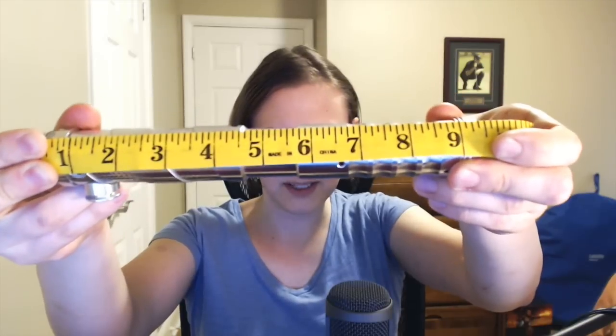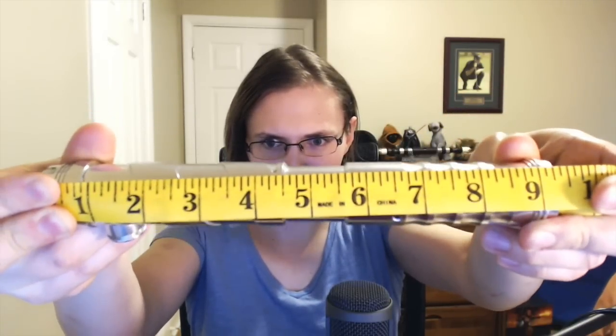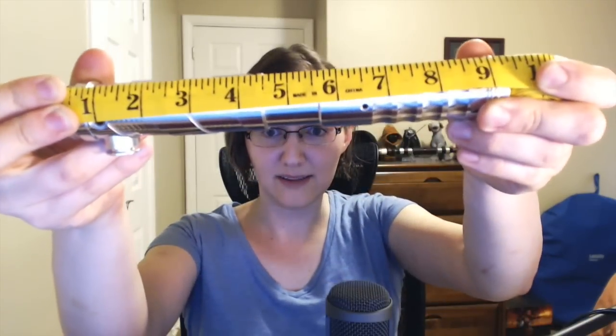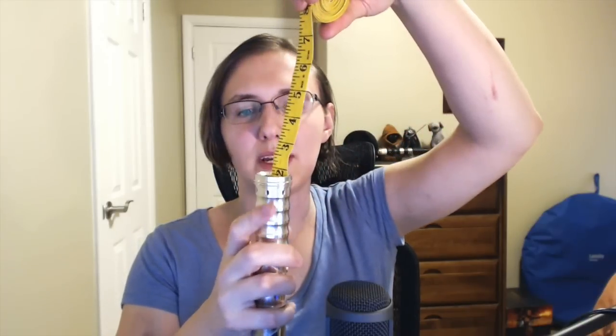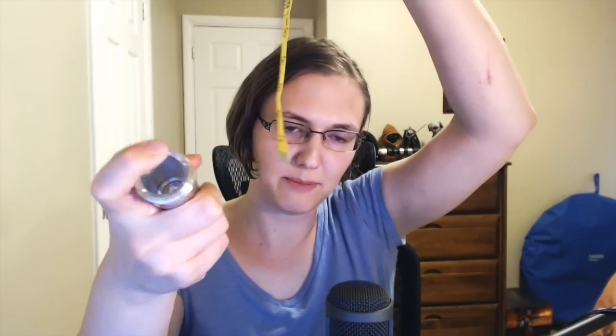Really quick, let's break out the tape measure and give you some numbers. Length is just about nine and a half inches — about nine and three-eighths to nine and a half, somewhere in that neighborhood. For the emitter depth, to know how well the blade sits, it's about two inches deep, give or take, depending on how you count the lip there in the emitter.